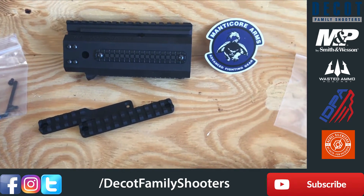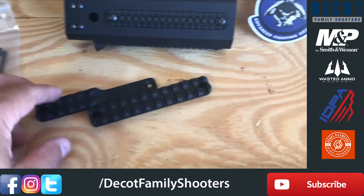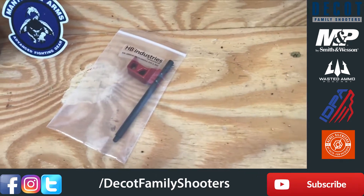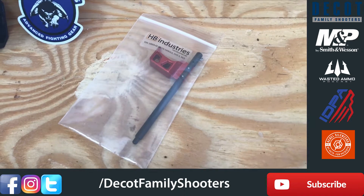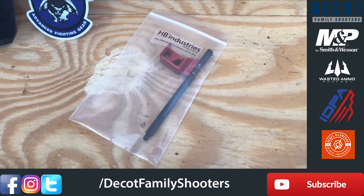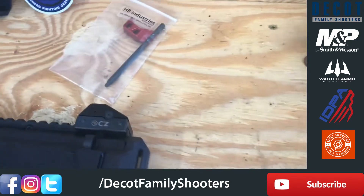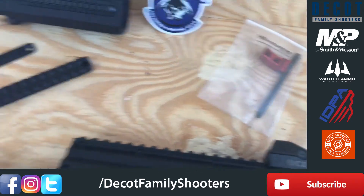I got two different sizes of Picatinny rails. Then we have the charging handle — I went with an HB Industries. I think this is the Theta, might be the Delta, I don't know, one of them — but there's the charging handle.